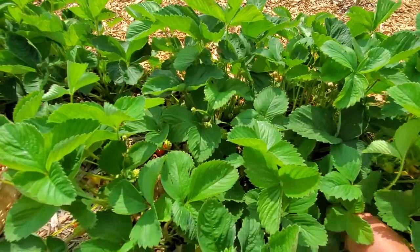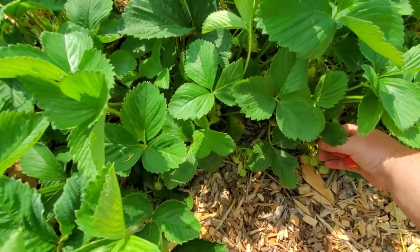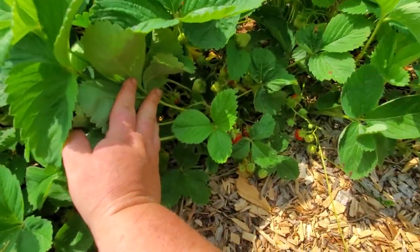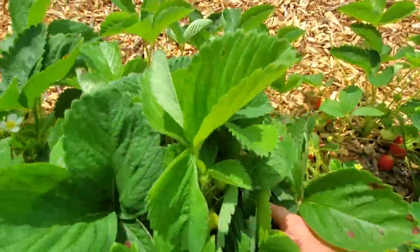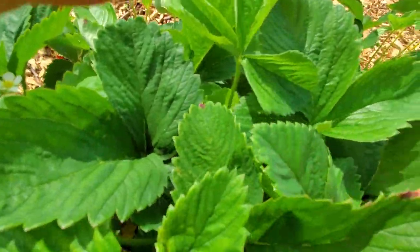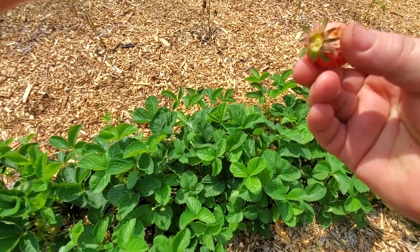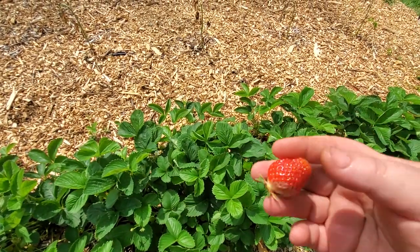Unfortunately we've also been getting a lot of rain, so I kind of have to beat the rain game to get to these strawberries — otherwise they're going to get completely decimated by water. I'll show you what happens when we get too much rain: water gets trapped in a spot and it rots, so the strawberry gets tossed.